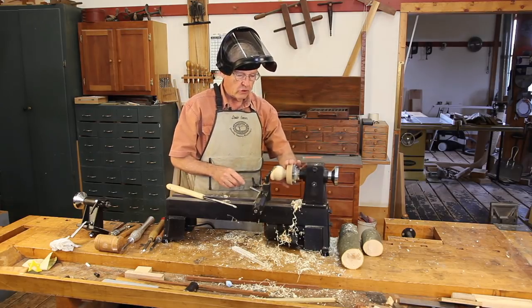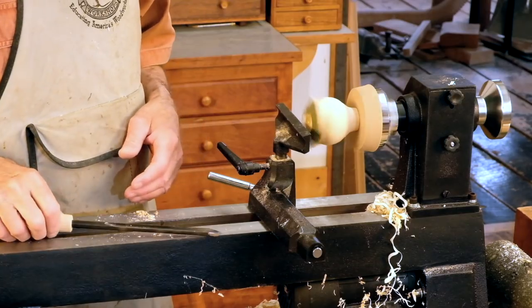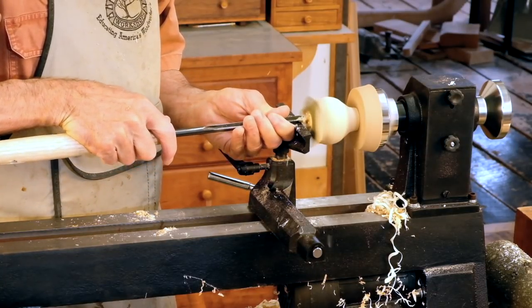I'm not going to hit the tool rest — everything's locked down. It's time to turn the inside. You do that job just about like any other bowl: you start here in the middle and take scooping cuts.